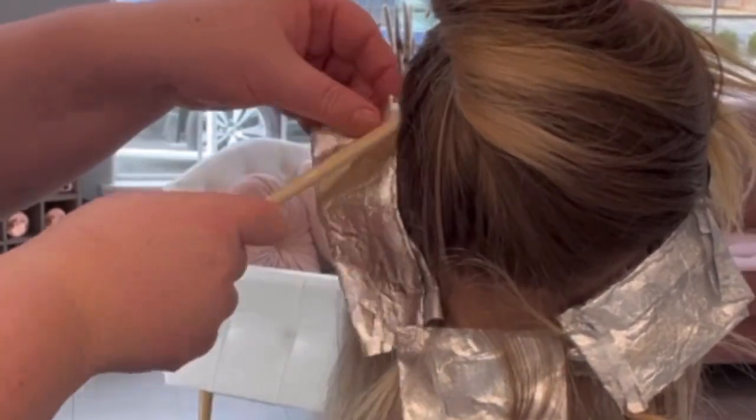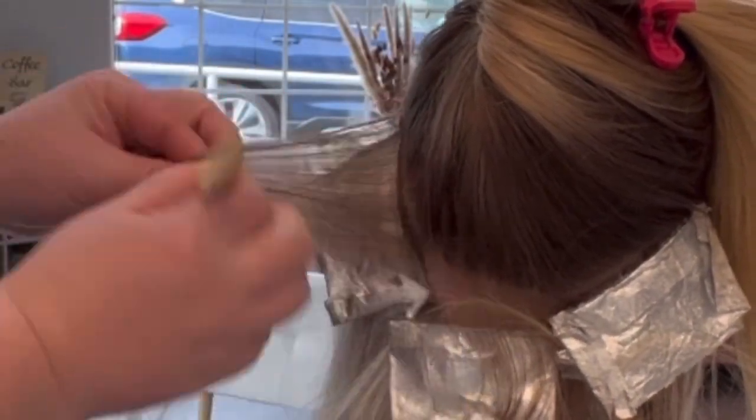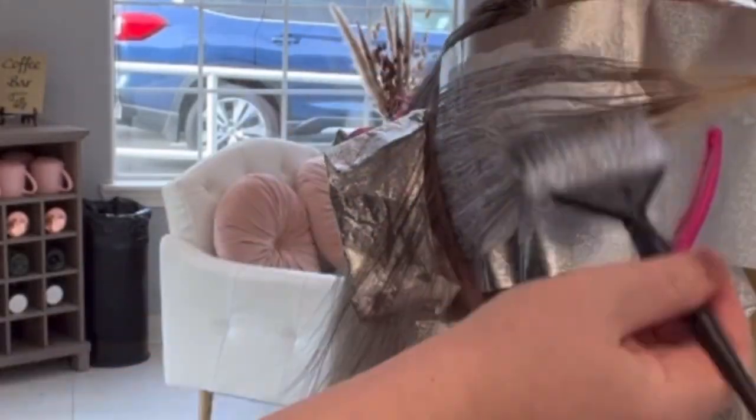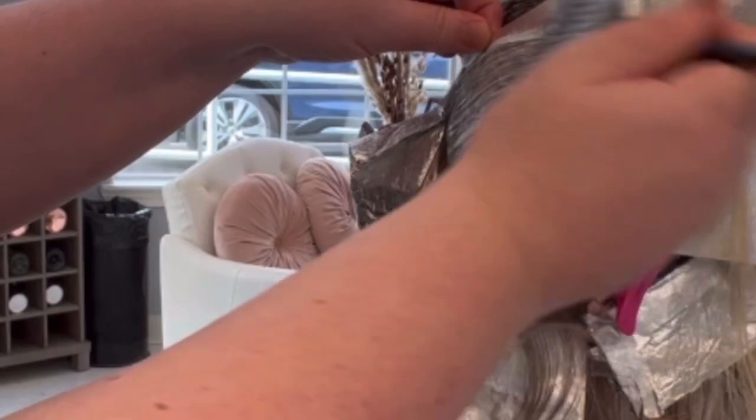Shout out to Jamie Dana — you guys go search her videos if you don't watch her. She does really great videos: tips and tricks for hair, great advice, business, all that stuff. So we're just going to finish up this hairline — I'm only going to do three weaves with minimal subsection on either side of the hairline, and then a few foils just right at the nape of the neck.